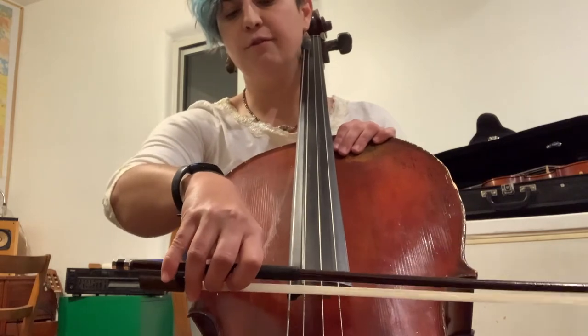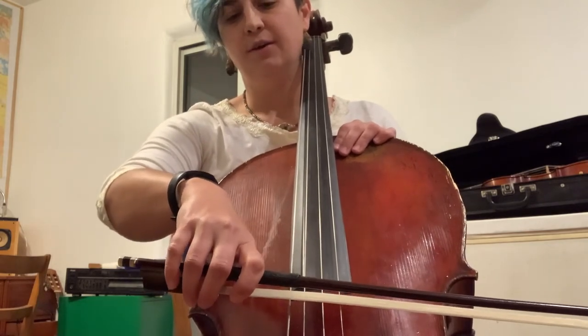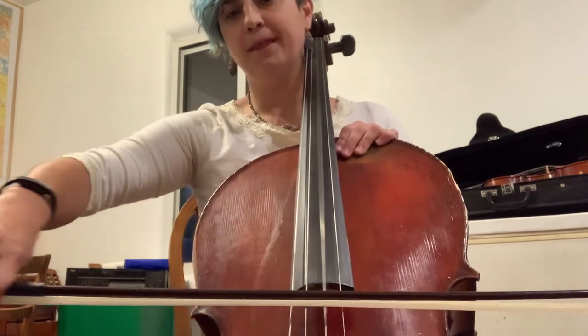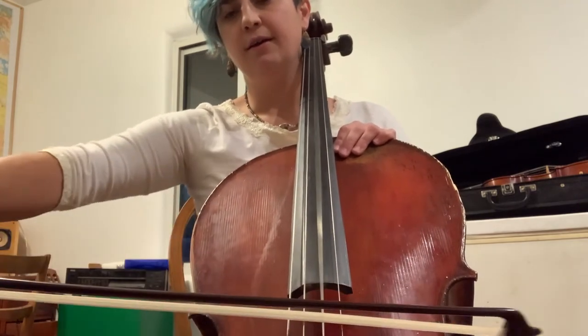Now let's do four of those on the D string. Go. One. Two. Three. Four.